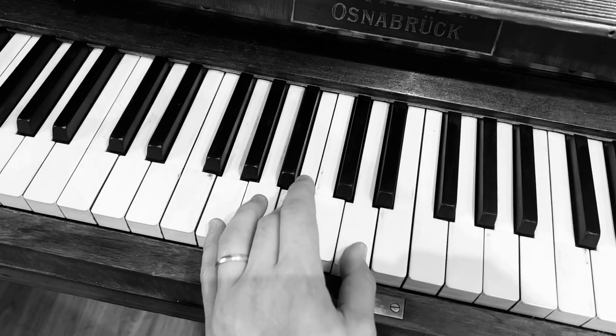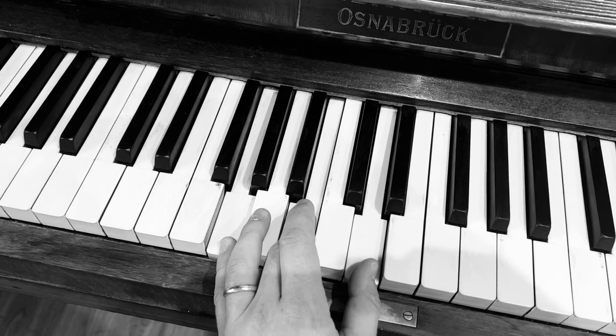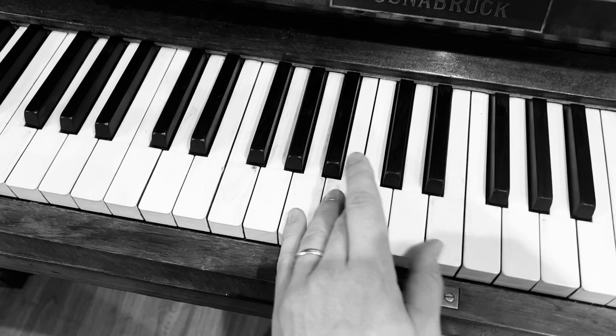And then that G, B, D chord there. Then down to F, A and C. Then E, G and C. And G, B and D.